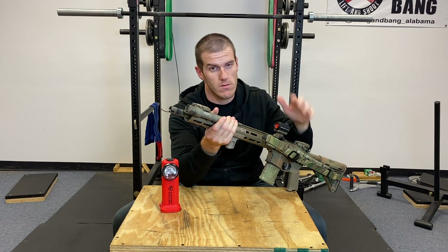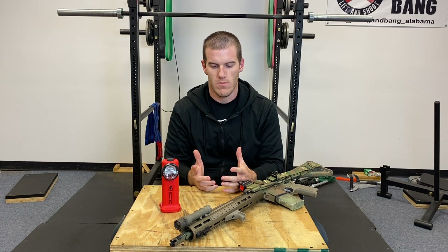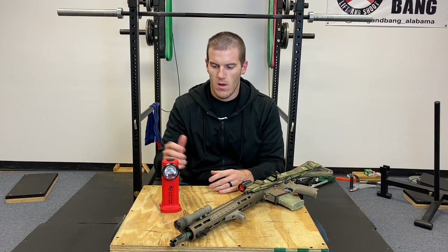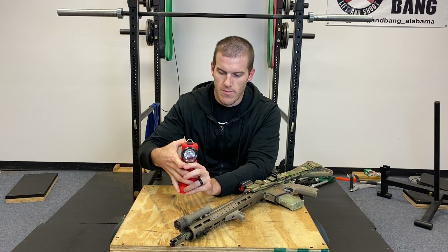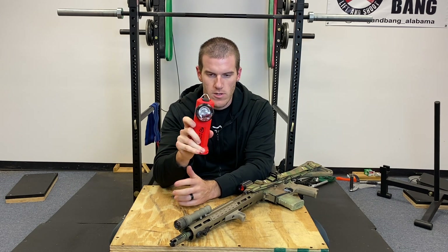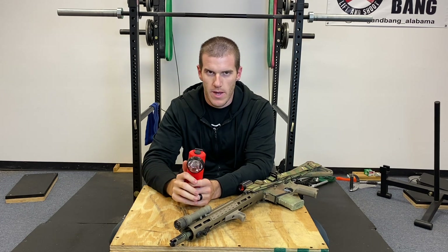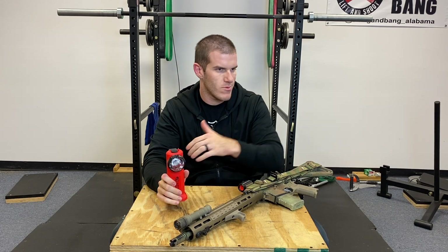But it's not gonna have that tight 41,000 candela hotspot — it's only gonna have like a 12,000 or 13,000 candela hotspot. So now you're probably asking: which one should I use for which task? Well, this light right here is designed to go on a turnout coat for firefighters.